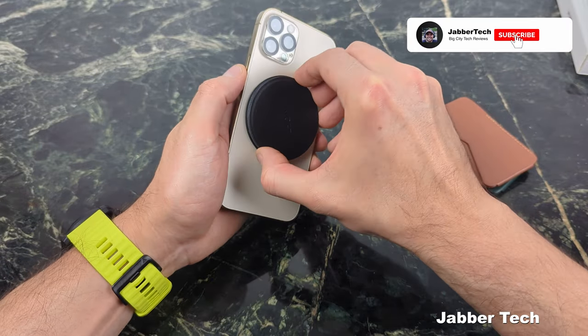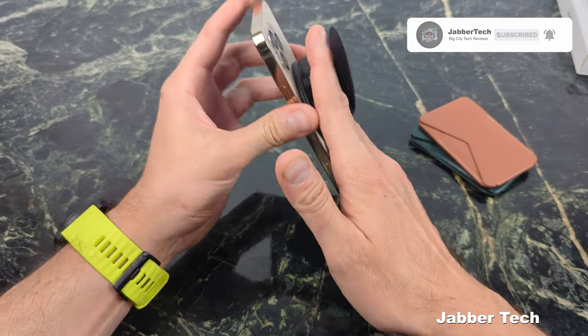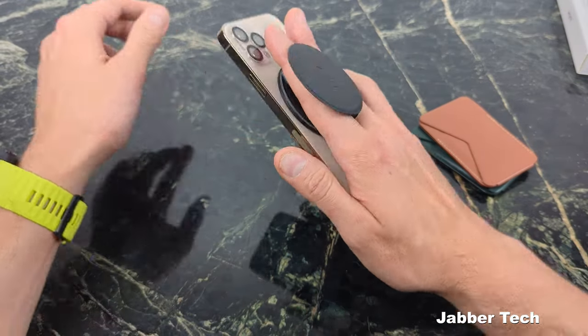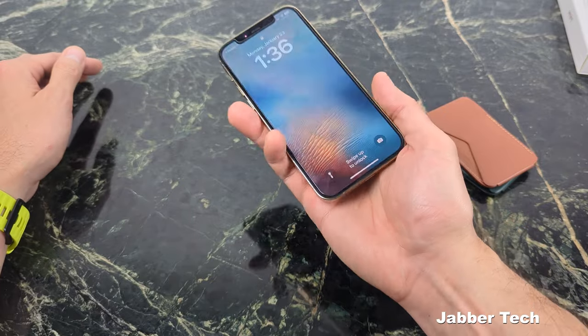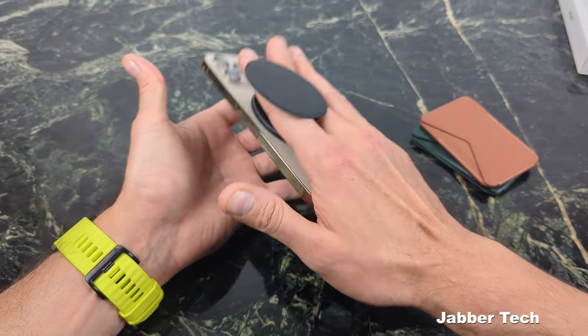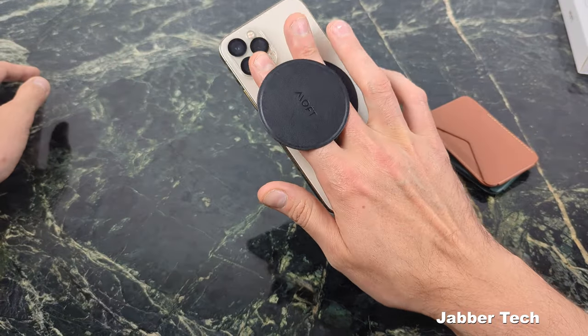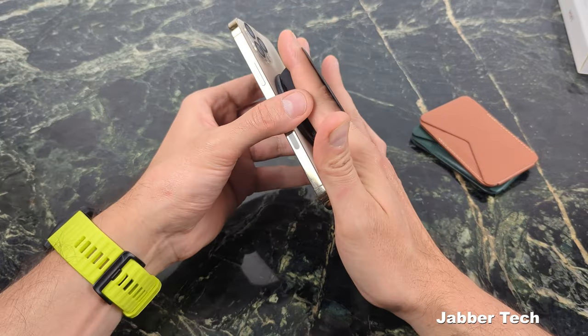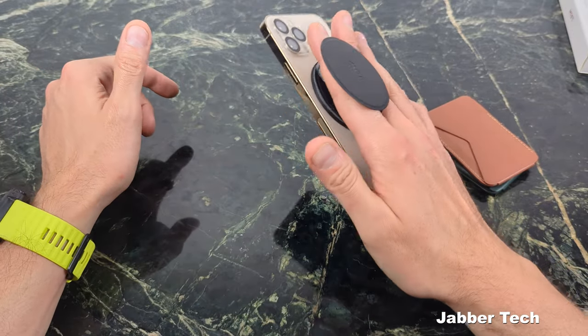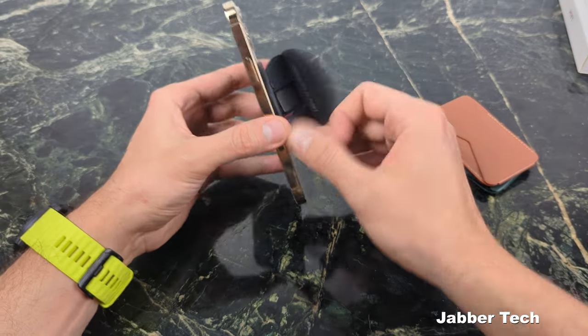What I like about this product is you can rotate it and get different viewing angles. For those of you that like pop sockets, it kind of acts as a pop socket — if you rotate it just properly like this, you can actually use it as a pop socket. Let me do a shake test — holding onto my phone pretty nicely, even without a case. Multifunction is the name of the game. You can walk around and not worry that your phone is going to fall out of your grip.